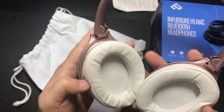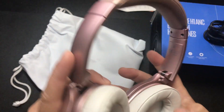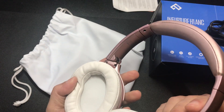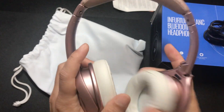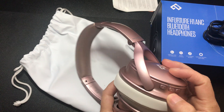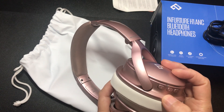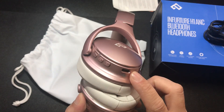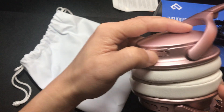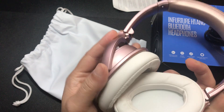It doesn't mark left or right in the earmuff itself, but up here on the rim you'll see: here's the right side, here's the left side. On the right side we have fast forward, rewind, volume up, volume down, the power button, and USB Type-C. On the left cup we have the noise cancellation button — the light turns blue when you turn it on.